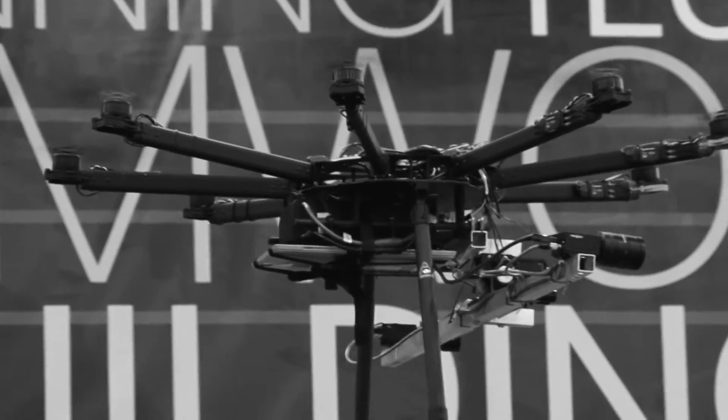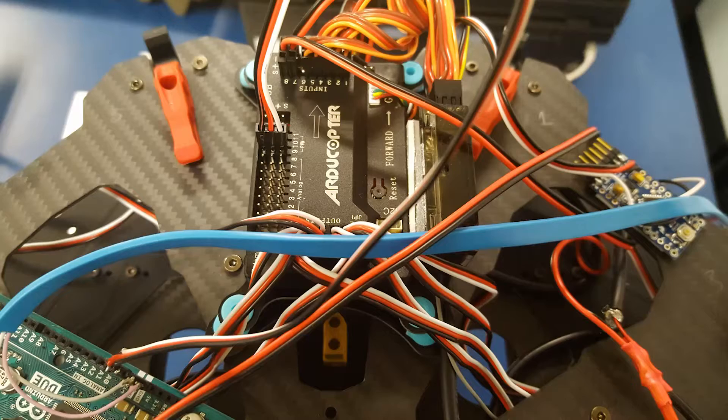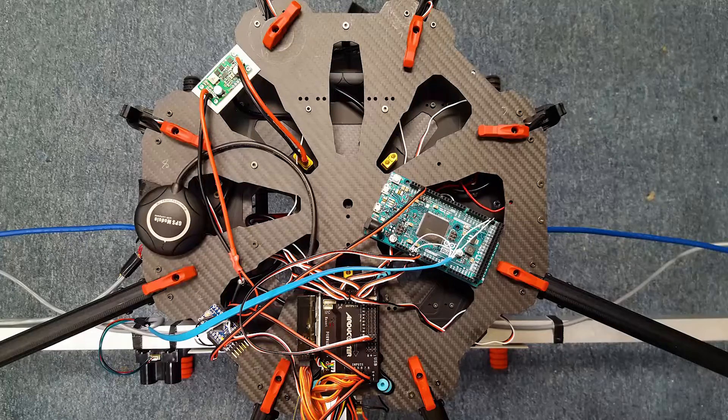This is a drone that we created for our Mech 514 class — our experimental mechanics capstone course. The purpose of the project was to create a mobile platform for digital image correlation cameras, and we felt that the best way to go about that was to build a drone, seeing that you can control it from the ground.